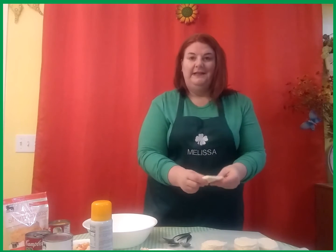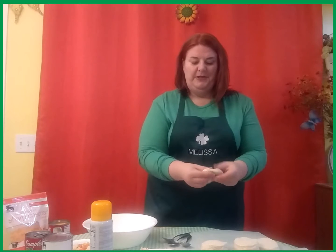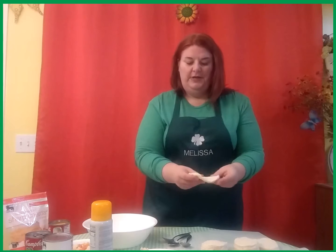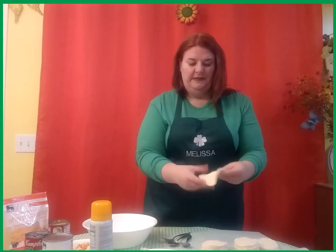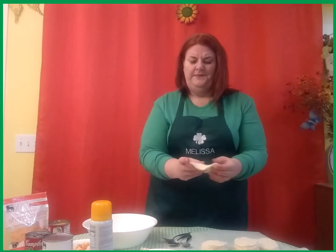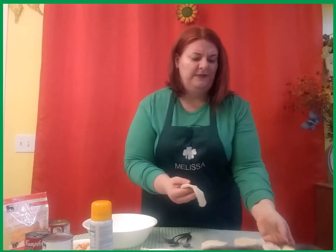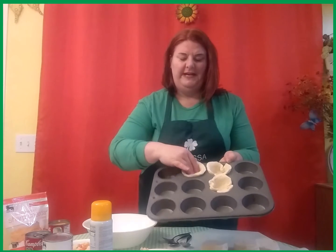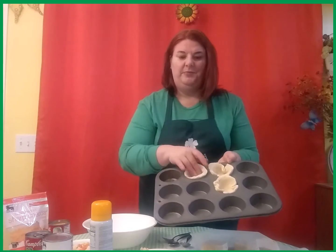You're going to want to make it a little bit bigger than it is, because we want to make sure we have a full crust with our little pot pies. Kind of work it around until you feel like you've got it a little bit bigger than your hand. Then carefully put it down in your muffin tin with a little bit of edge around there, and get it tucked down in there pretty good.